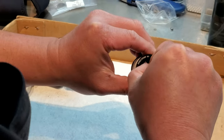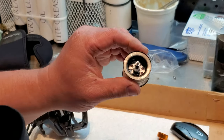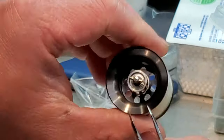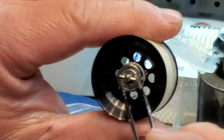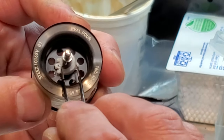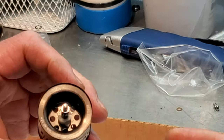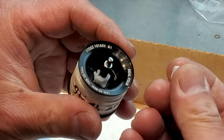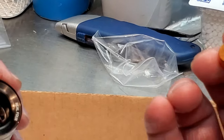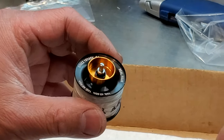It's pretty much now just putting it all back together. You want to make sure when you put it back in, those two feet are seated in these two holes. You can kind of see it — make sure it's seated in there. There you go, it'll snap in. And then make sure the inductor ring goes back in.